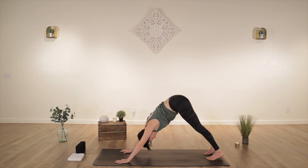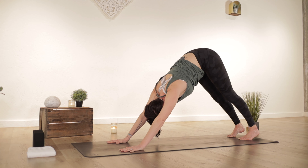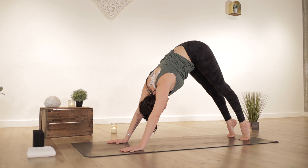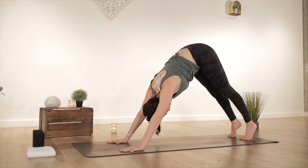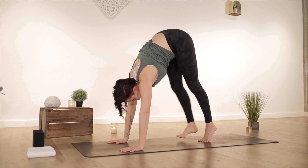Then set your eyes at one spot — your drishti — for every pose and every transition, so you're not looking around and getting into distraction. Create a little external rotation in your arms, draw your shoulder blades back, pull your belly in. Come up high on your toes, then sink your heels back down, really lengthening the backs of your legs. Come up high again, this time keep your hips high, look forward, and tiptoe to the top of your mat.